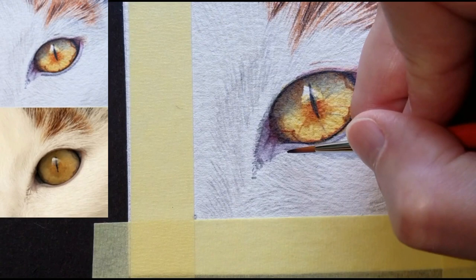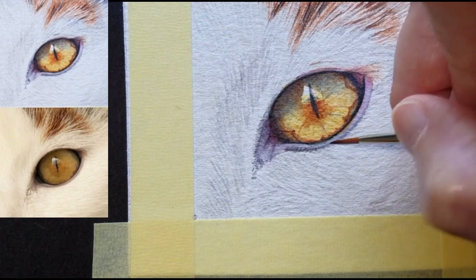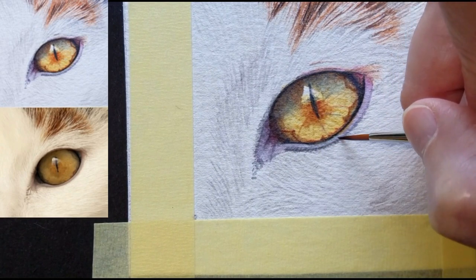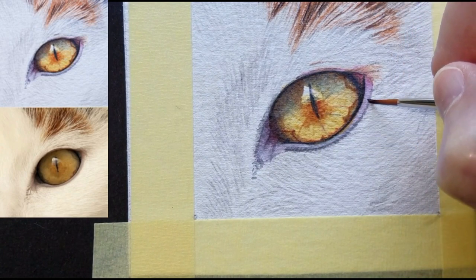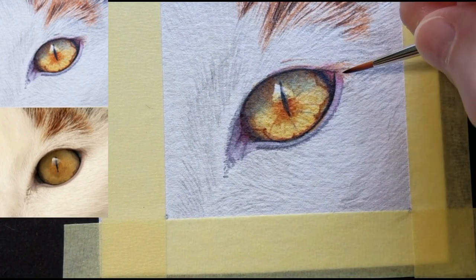Do you need to reinforce this? Creating little tiny hairs there — they kind of taper out over there. Do you need to create some darker hairs here?